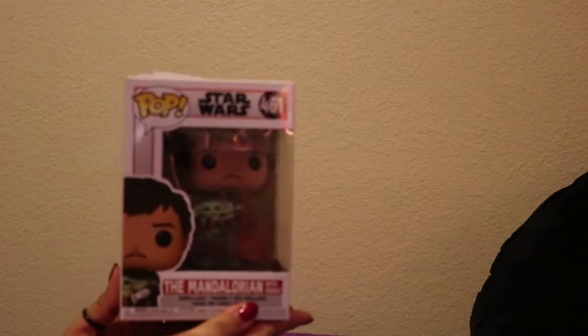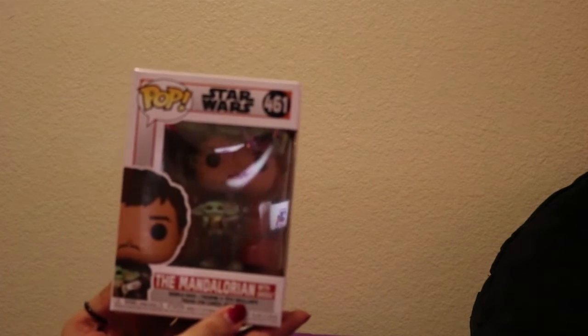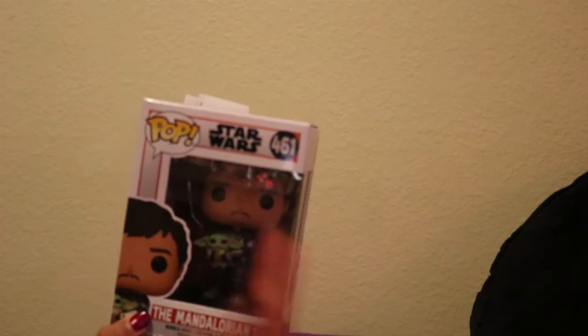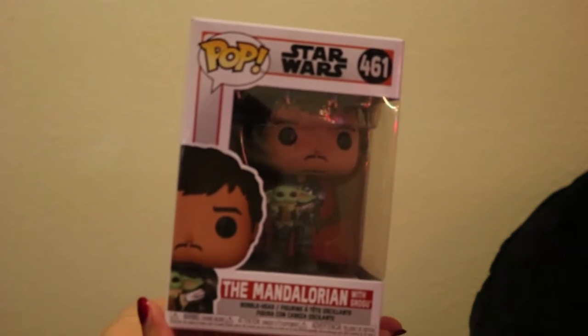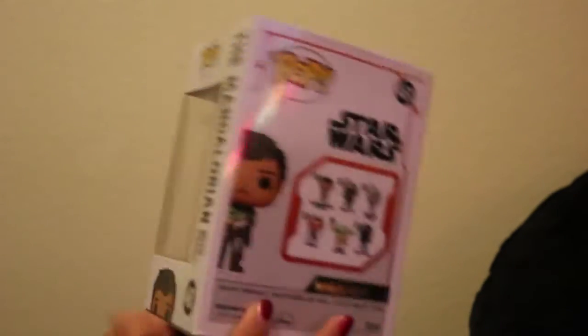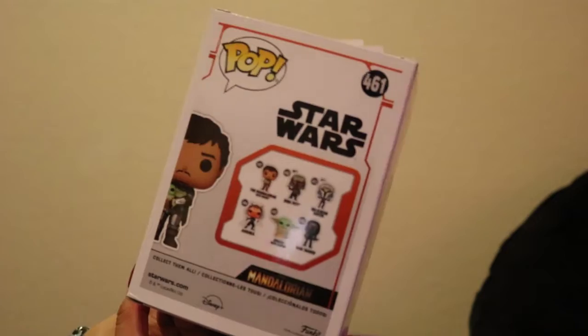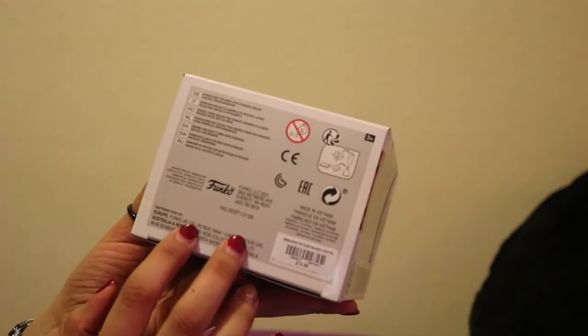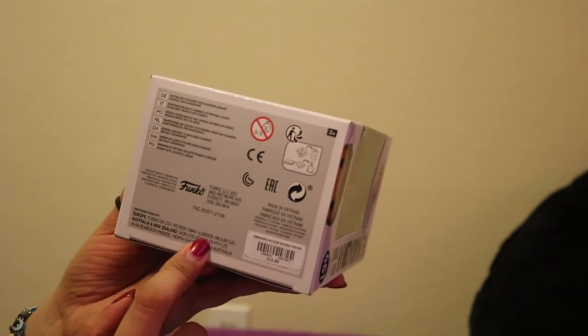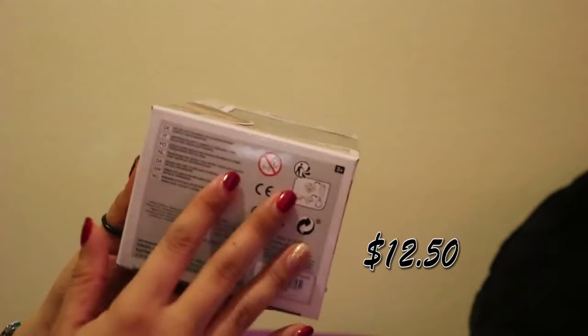I will be revealing the Mandalorian with Grogu. And as you can tell, helmet off. So first things first, this is the front of the box, this side of the box, top, bottom. I did get this guy at Hot Topic — it was $12.50, not including tax.